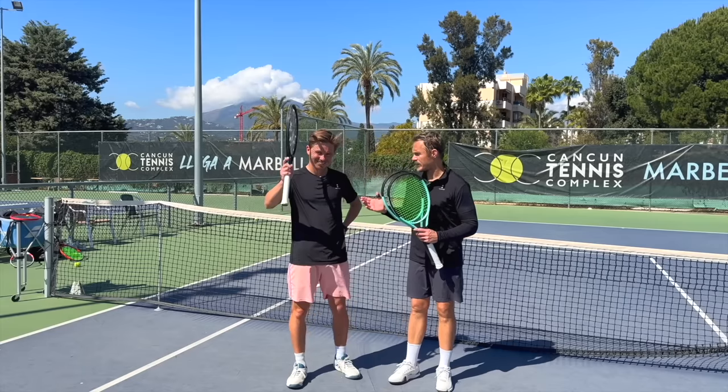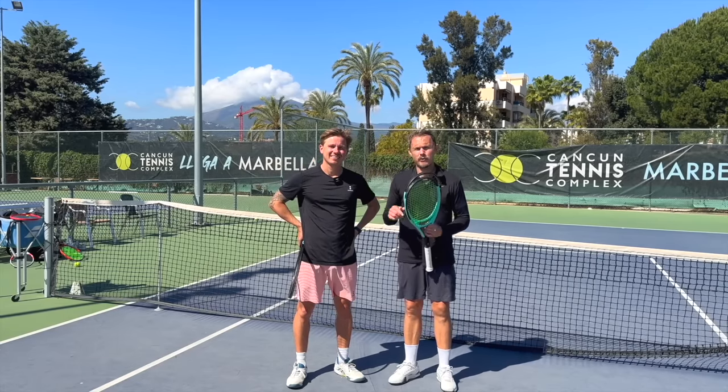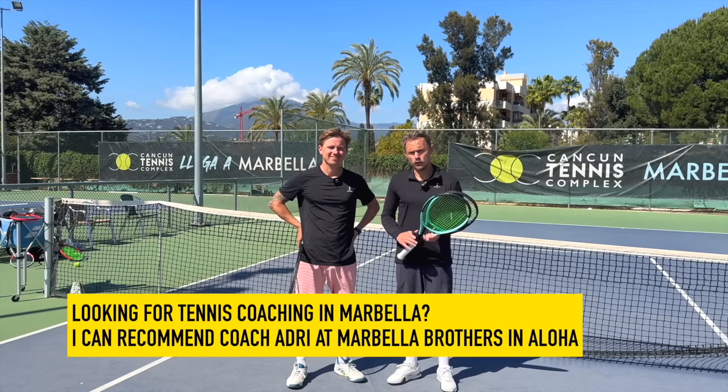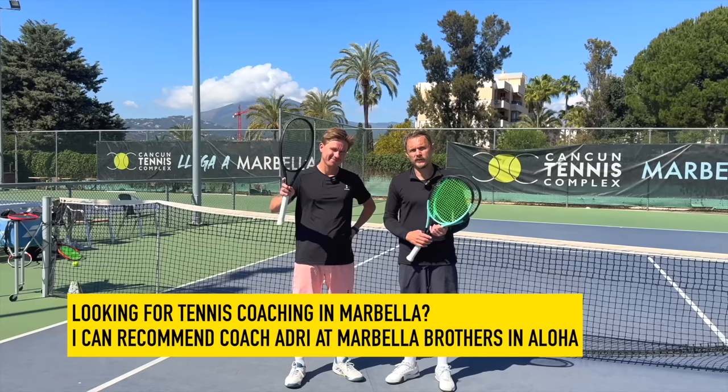Hello Tennis Nerds, I'm here with Adri, coach Adri, who's now in a new place — if you're in Marbella, at Marbella Brothers here in Nova Andalusia, Aloha area, beautiful place, good courts. So if you want coaching, he is here right now, unless he's with Roman Safioulin.